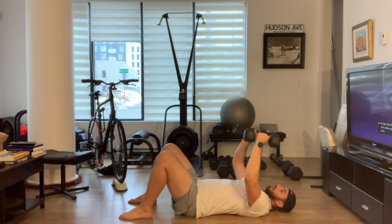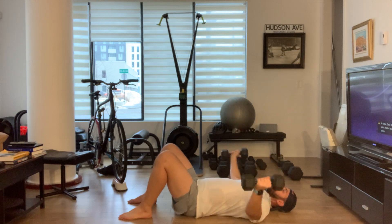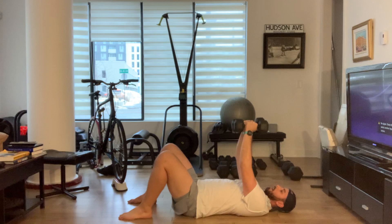Don't do one of these. Arms mostly straight — think about opening your chest and then closing it.